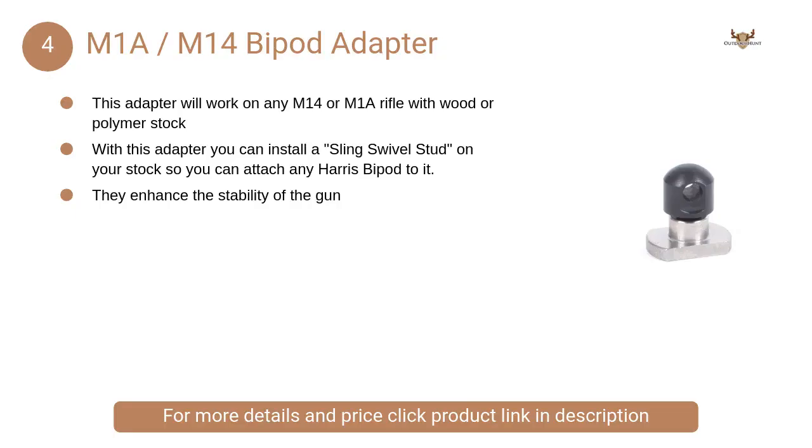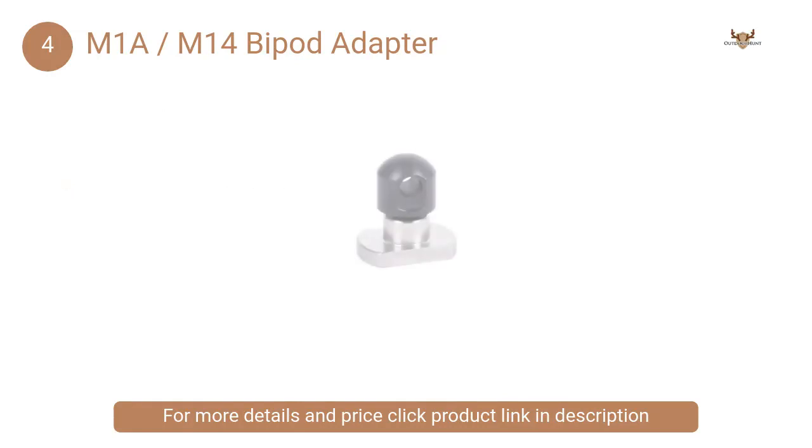At Number 4: M1A-M14 Bipod Adapter. This adapter works on stocks made of polymer and wood. When you have the adapter, you will be able to install a sling swivel stud on the stock of your rifle.